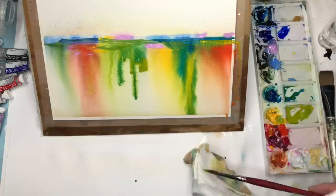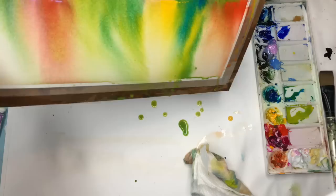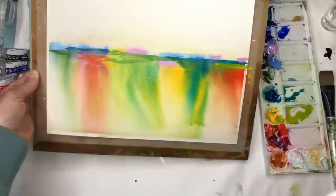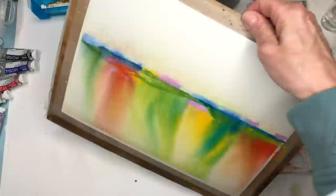I'm adding some more peacock blue. If it's getting a weird straight line, you can splatter it even more just to make it softer. Hold it on an angle and drip it — this is the fun stuff, guys. Pretty cool, right? Playing around with the spray bottle. Now I've sprayed all this mess up here on one side.